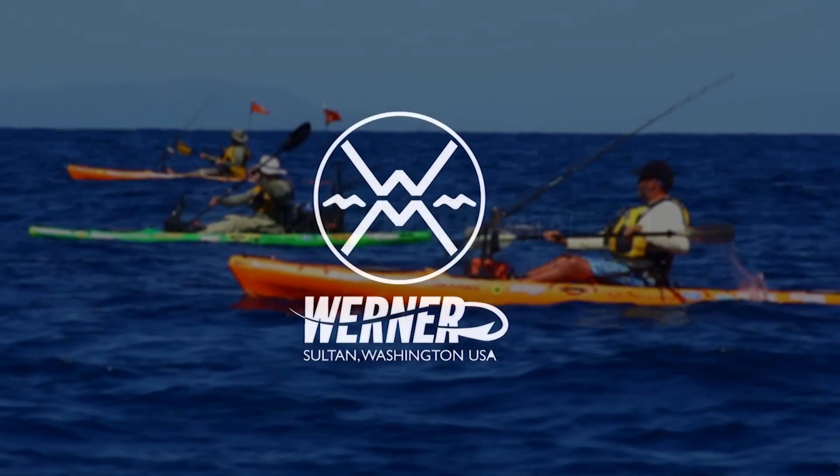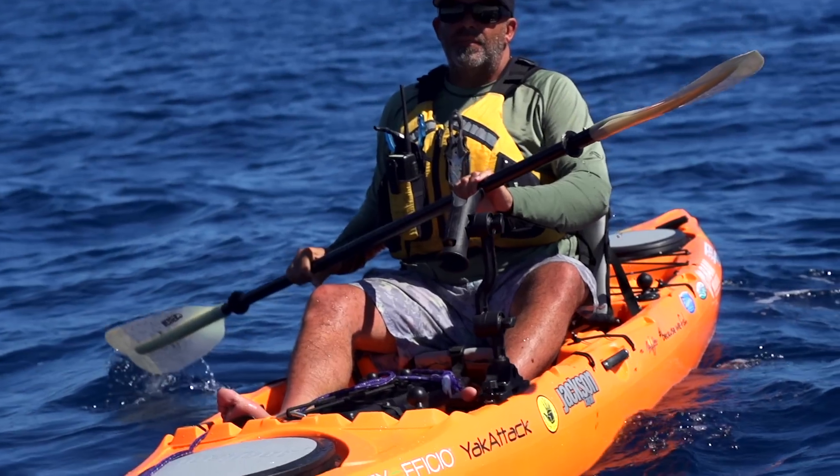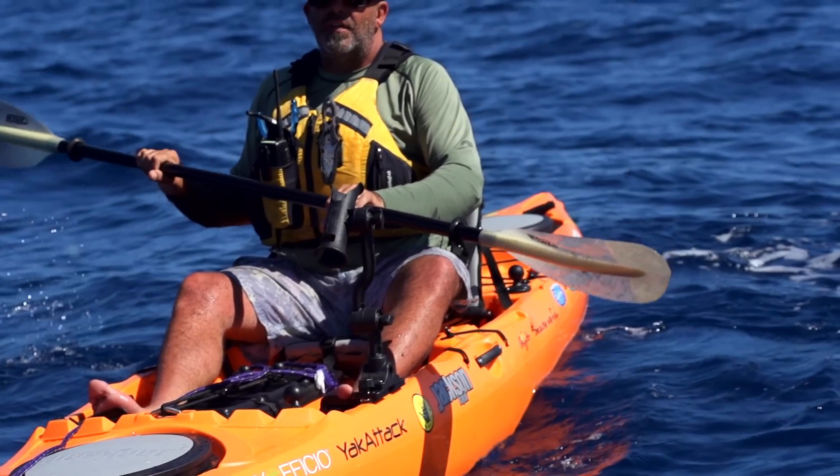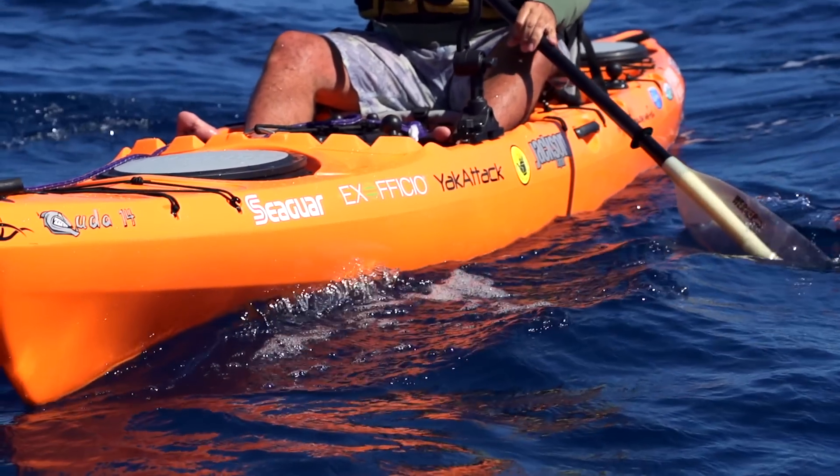Kayak Fishing Tales is brought to you by Werner and their new Hook Series of kayak fishing paddles. The Hook Series of paddles are available in the Kamano, Shuna, Skagit, and Tybee, and come in two fish-attracting colors. The best kayak fishing paddle is a great paddling paddle — a Werner paddle.